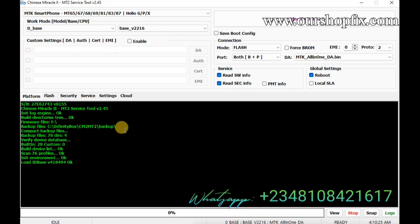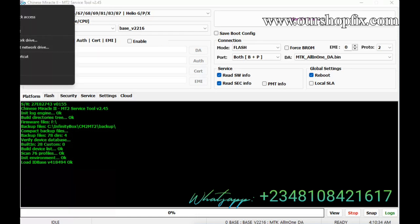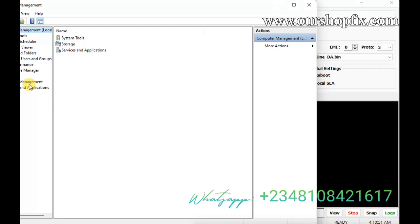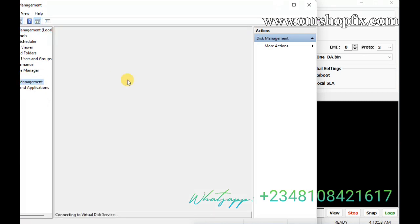Let me go to CM2 and get started. Let me open the device manager so that you'll be seeing everything live. As I connect the device, you're going to see the port show up on device manager and you'll be able to track the progress live.